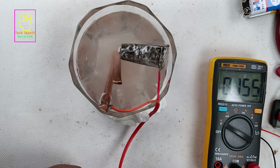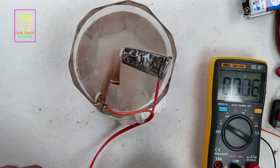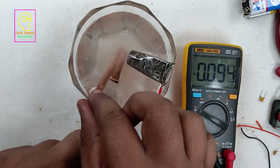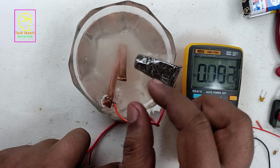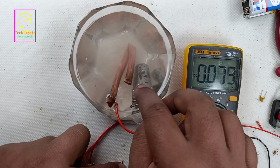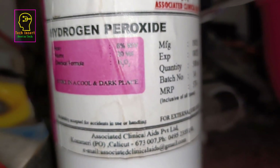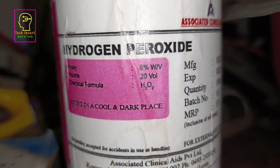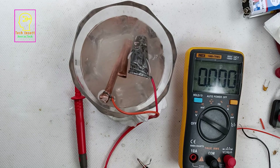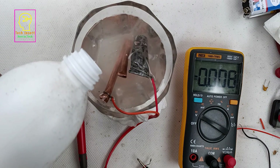It is generating 0.156 volts — our experiment is a success! It is generating some voltage, not zero. Comparing to a 1.5 volt cell it is very less, but it is generating something. Now we will add a catalyst. This is hydrogen peroxide — 6% concentrated hydrogen peroxide bought from a nearby medical shop, used for medicinal purposes. We will pour a small amount into the salt water mixture and then measure the voltage.